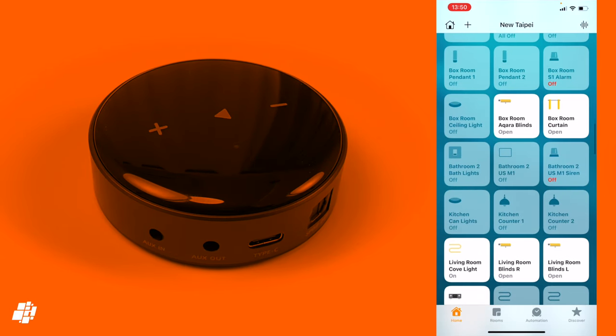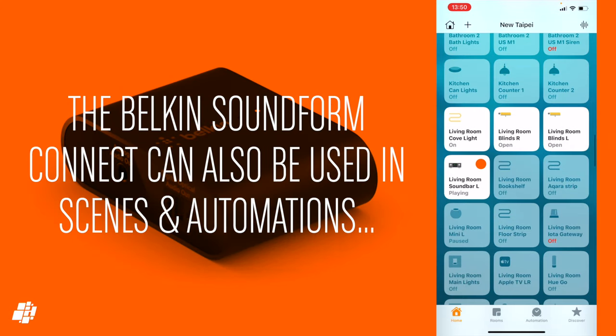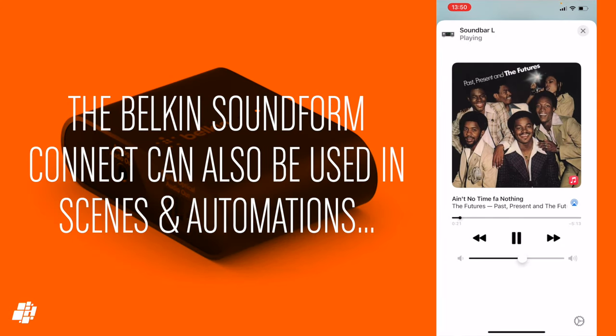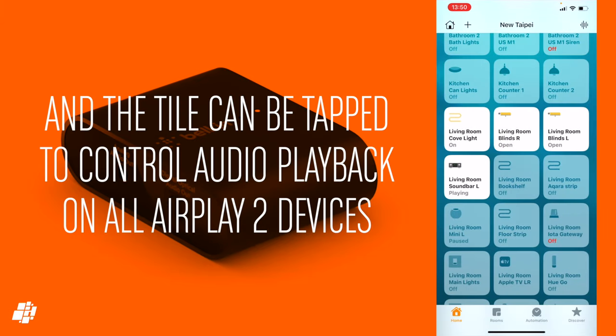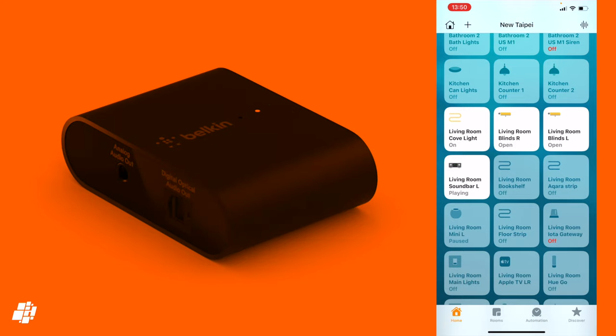If I scroll down to my Belkin Soundform Connect, you can see that it can also be used in scenes and automations, and you also get a less generic icon than with the WiiM — if that matters. Additionally, the Belkin allows you to play and pause from the tile, seeing as it's a full HomeKit device that comes with a QR code.